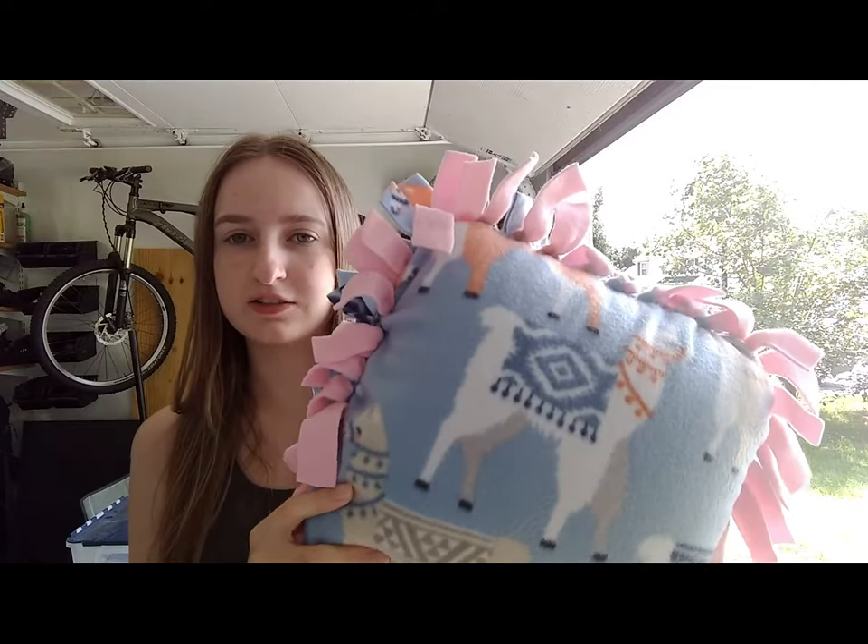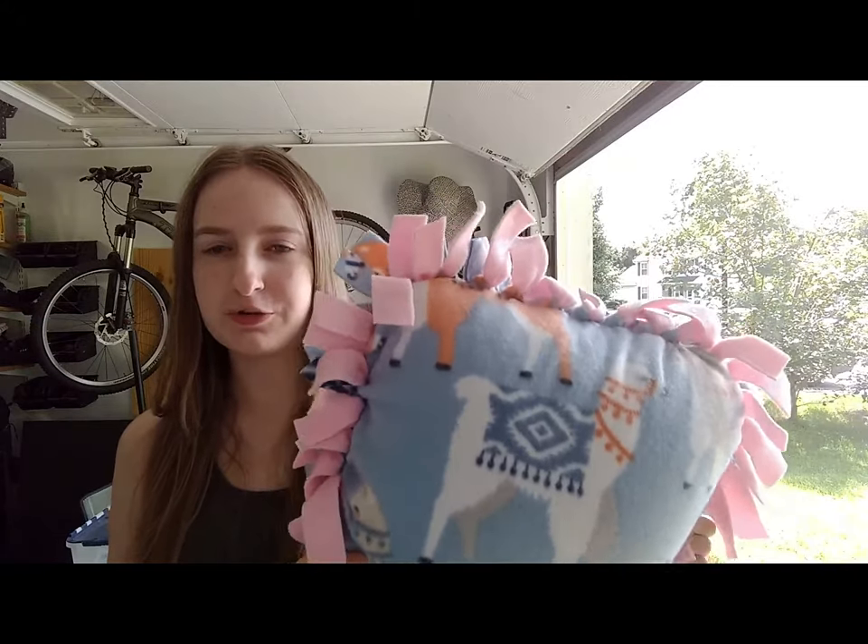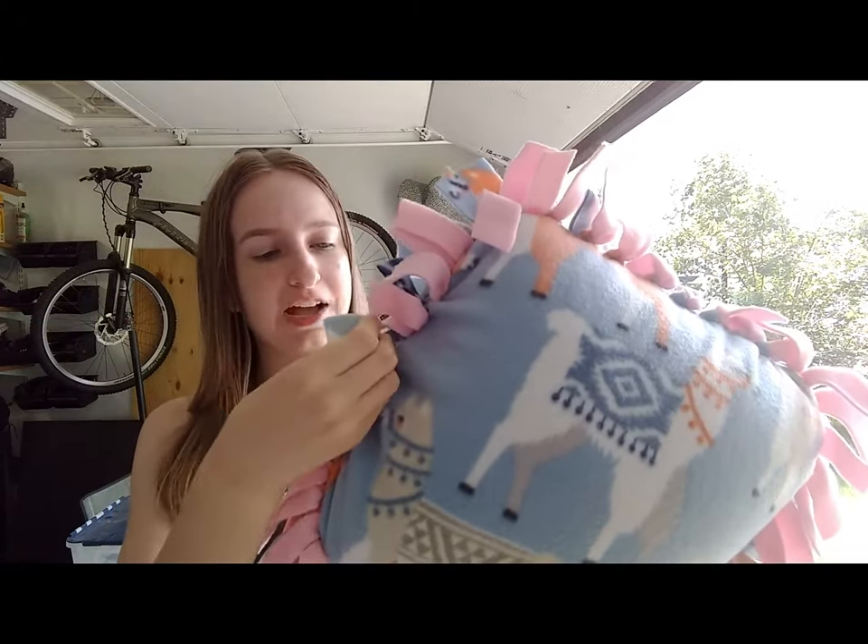Ta-da! That's all it is — a pillow, two pieces of fabric, and a whole lot of knots.